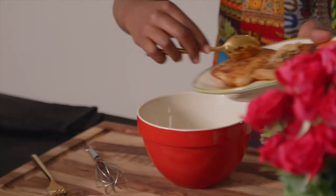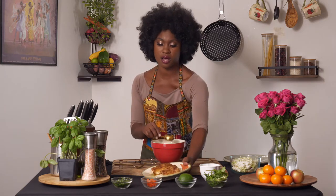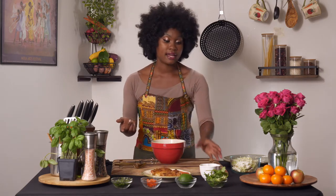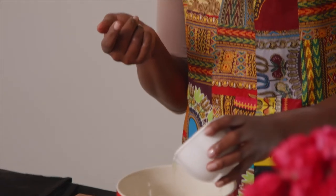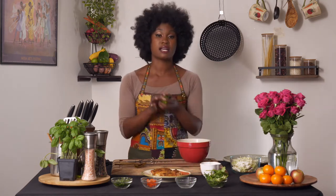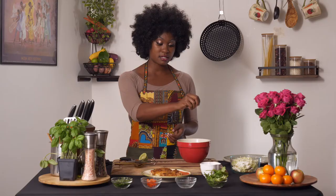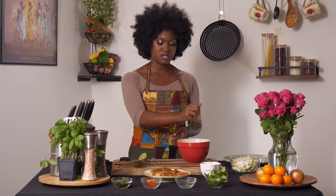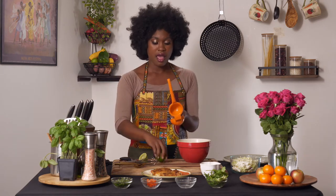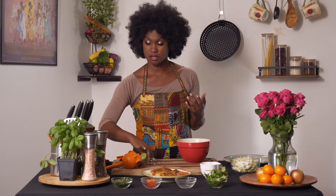We rested the sautéed garlic that we cooked with our fish right on top so that it wouldn't burn, so all we have to do is scrape that right into our bowl. It's nice and seasoned with some Cajun seasoning on it as well. Then we're going to add some lime juice. I already had some fresh squeezed lime juice, but you can squeeze a lime easily by cutting it across and either squeezing it by hand — it doesn't have seeds like lemons — or using a lemon squeezer to get out the rest of the juice.